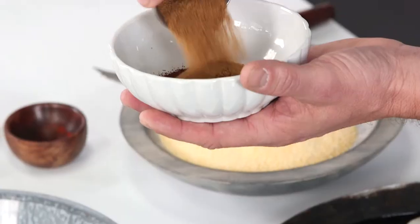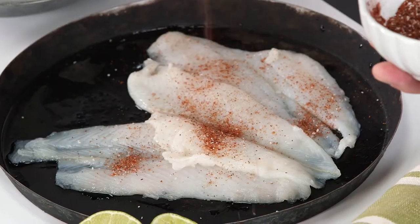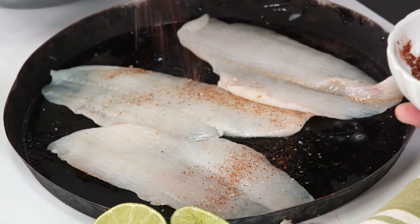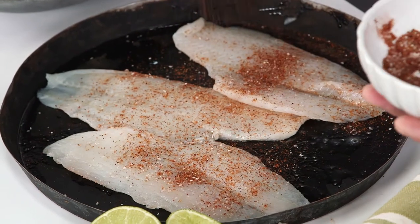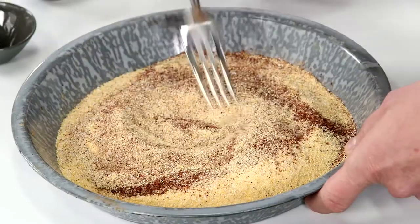The spice blend uses crushed red pepper, a couple tablespoons of chili powder, cumin, and a little salt. I'm going to stir this together, and now I'm going to sprinkle a little of this on my fish. You want to season both sides, really make sure that you get evenly seasoned. We're going to take the remainder of this and season our yellow cornmeal mixture.